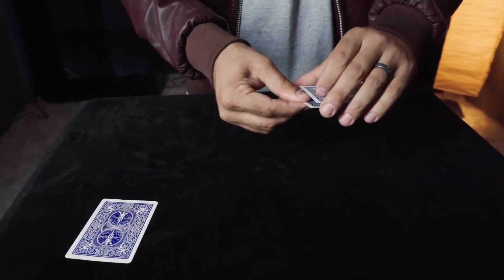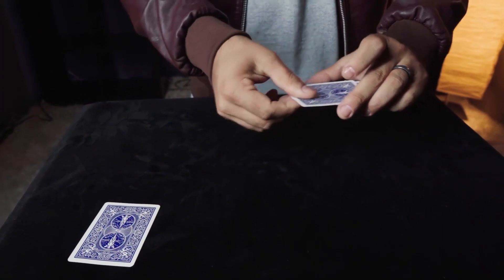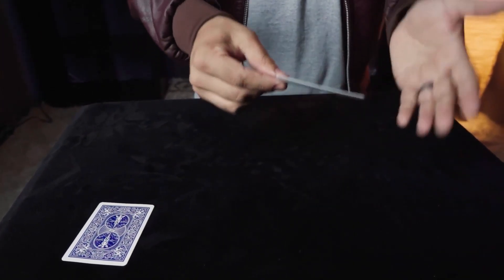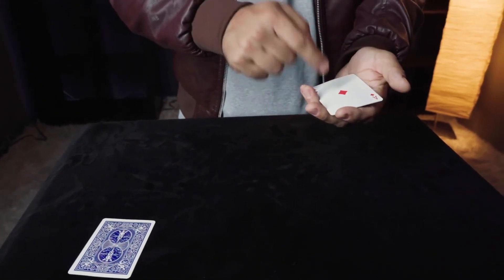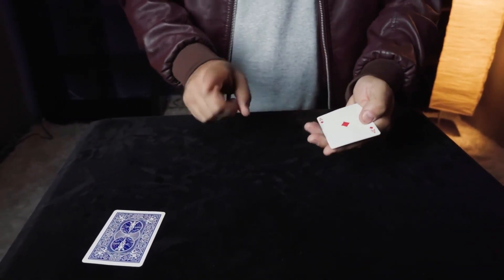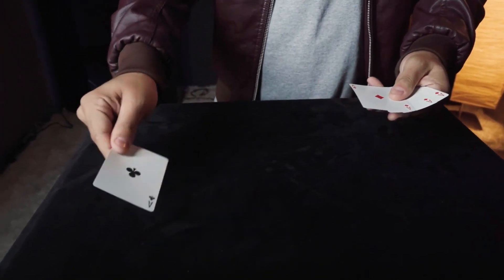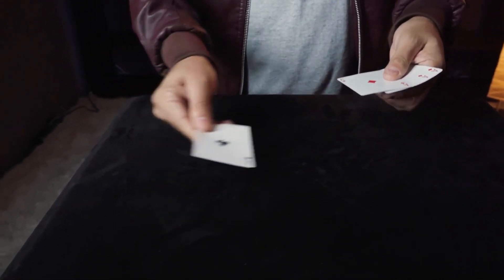I watched him as he took it and placed it down and under. I then watched him take one of those other aces and place it down and under. I guessed the card was going to be in the middle, but he said: no no no, you're forgetting — this is Australian Monty. The black ace is always on the table.